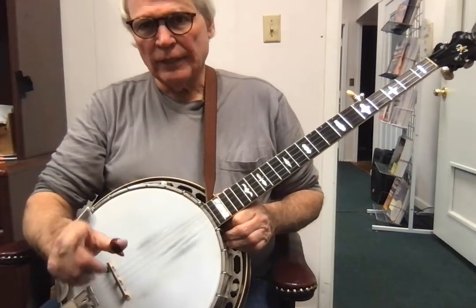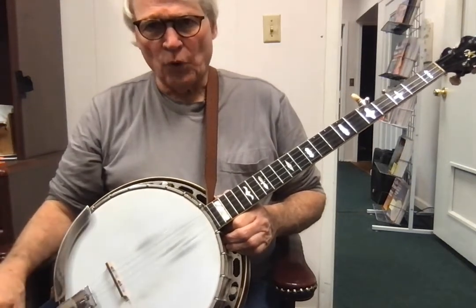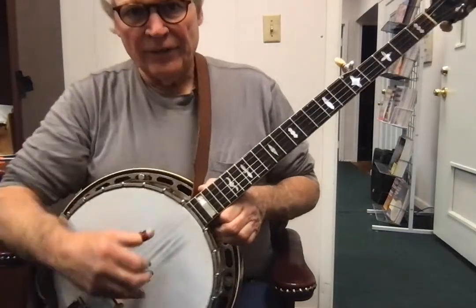All right, so now we're going to go over a lick we practiced before in class. And here is the lick.